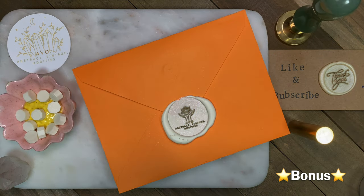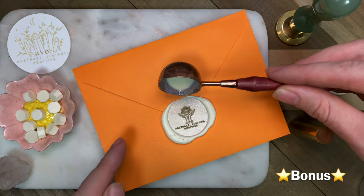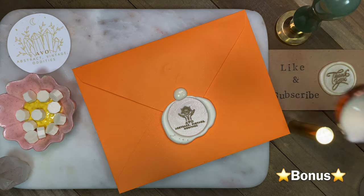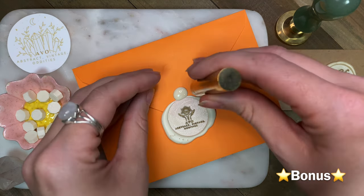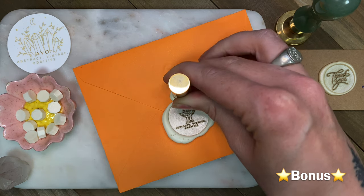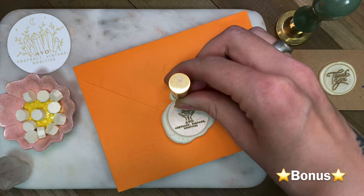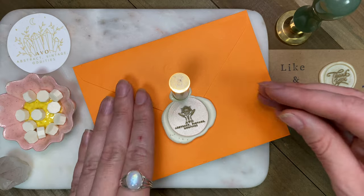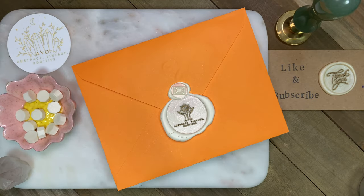Thank you for sticking around — you made it to the bonus! So this is the first one we did. I don't really like the top, so what I'm going to do is take the leftover wax — and I have a little surprise: it's a tiny wax seal! You can do a double wax seal just to make it a little extra fancy or to use up your extra wax. And here's the reveal — after this I'm just going to embellish it a little bit.